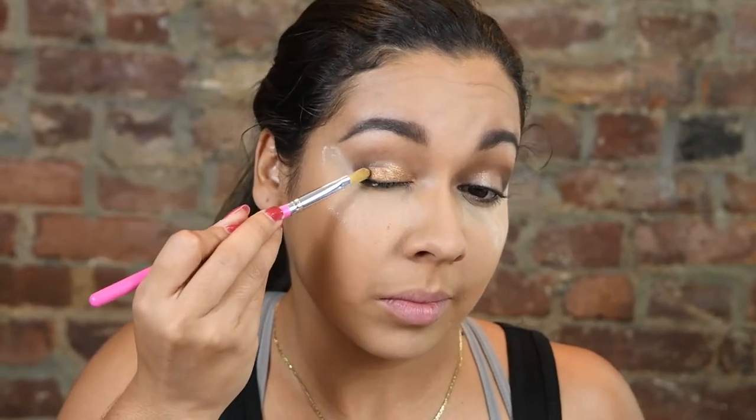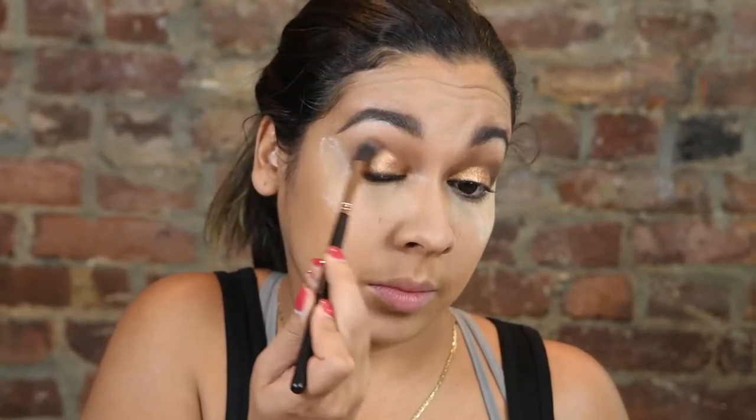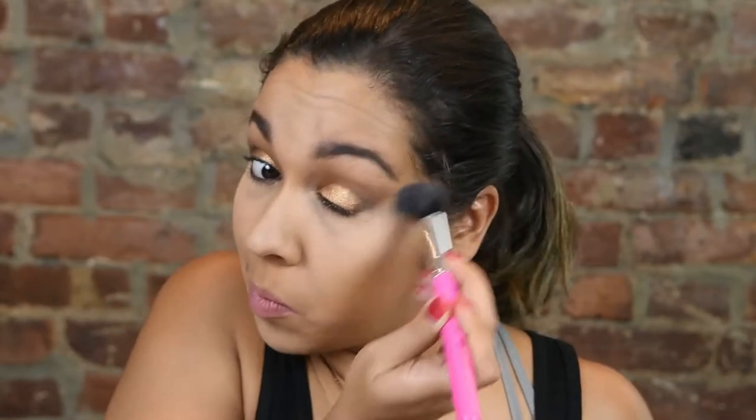Going back in with the Makeup Forever copper color — the Starlit powder — and putting this all over my eye. As you can see, it's so pigmented. Then I'm blending that all out using a Morphe brush and tapping off all the excess powder from underneath my eye.